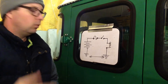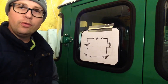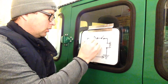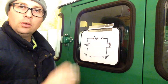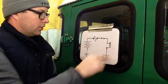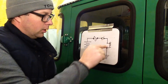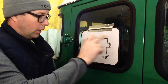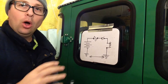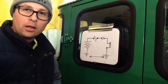Two things can happen here. We can have an open circuit, such as you blow the fuse — if you blow the fuse, the power cannot flow. If your fuse is good and your switch is open, the power cannot flow. When the switch closes, we have a circuit and it can flow. If your bulb is blown, you don't have a circuit and the power can't flow. So if we have an open circuit, the power can't flow and your light's not going to come on.